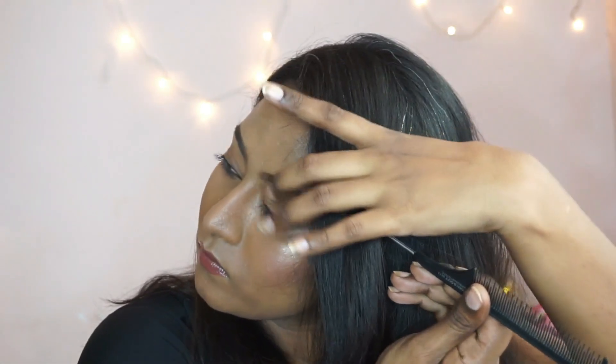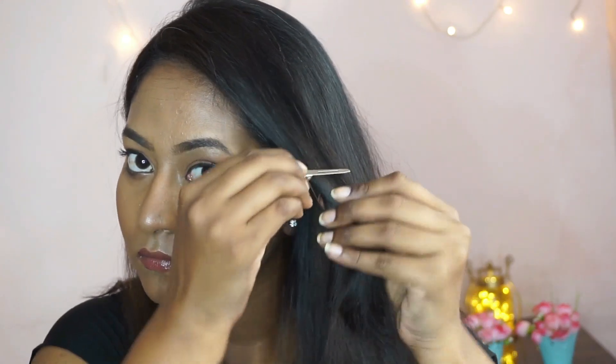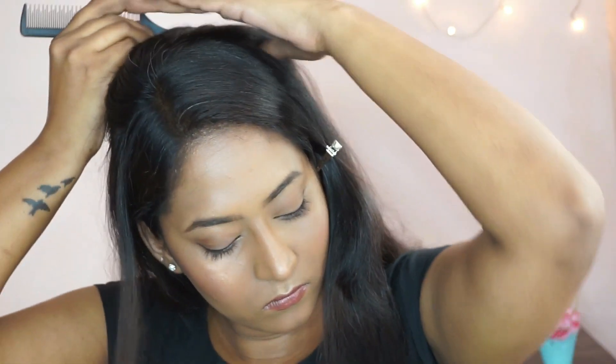I'm going to take a chunk of hair from the front and section it, then clip that away for a while. Next, I'm going to take the tail comb and pick up a huge chunk of hair at the crown and start teasing to add some volume there.